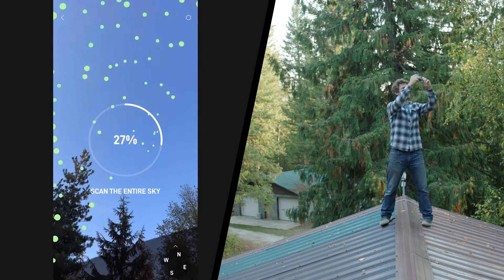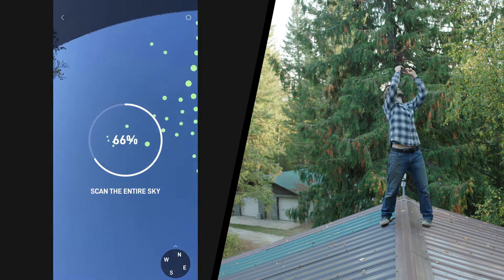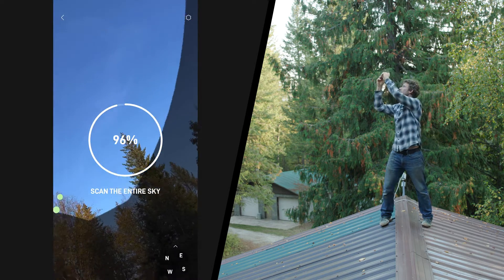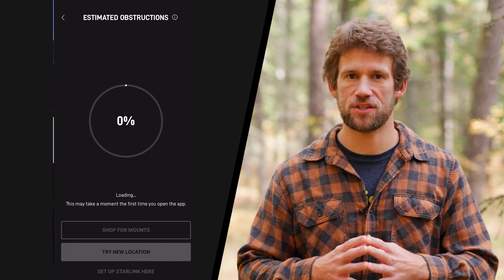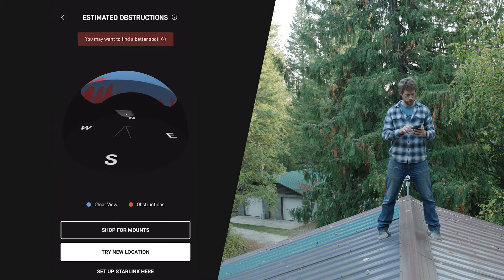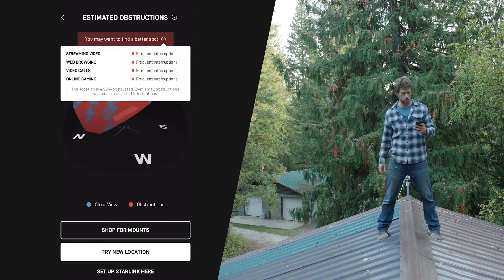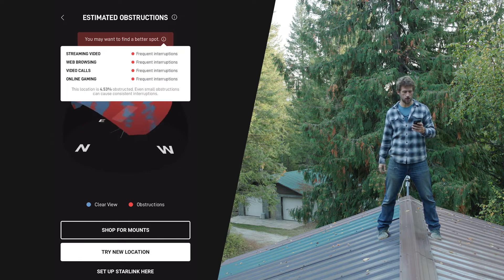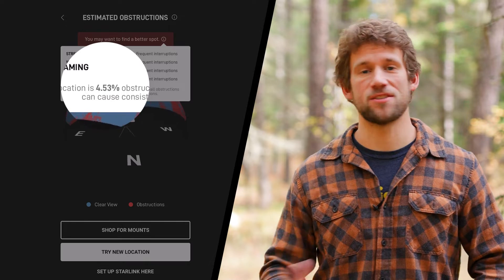I got up there and ran the test using the app and I was quite hopeful because as I scanned the sky I could see that not much was being blocked by the trees. But as soon as I finished, I got this notification: 'You may want to find a better spot. This location is 4.53 percent obstructed. Even small obstructions can cause consistent interruptions.'